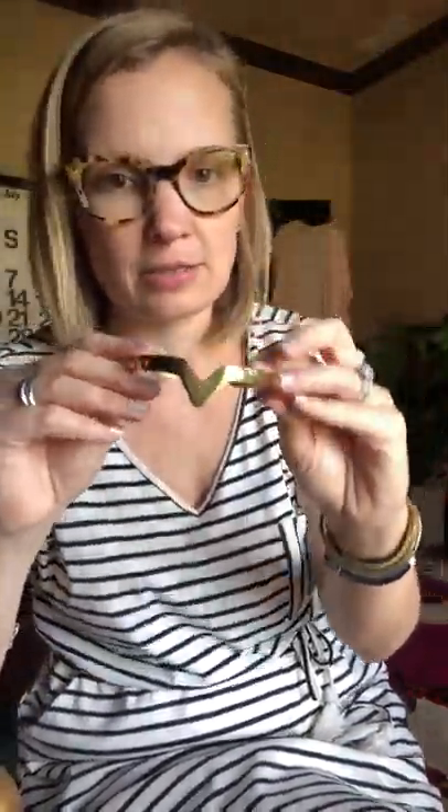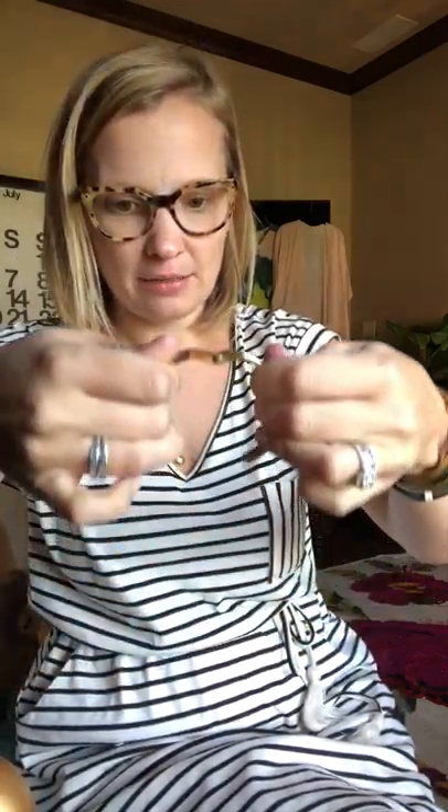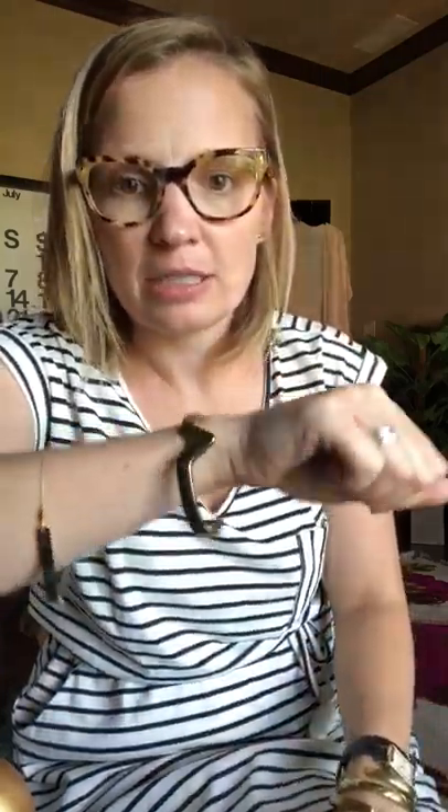One of our other big sellers is our wonder cuff. Who is a Wonder Woman? I bought this for myself at the trunk show I attended at first and I love this bracelet so much. I can warm it up and stretch it out a little bit so it'll go on my wrist. I've got it to where it needs to be — isn't it cool?